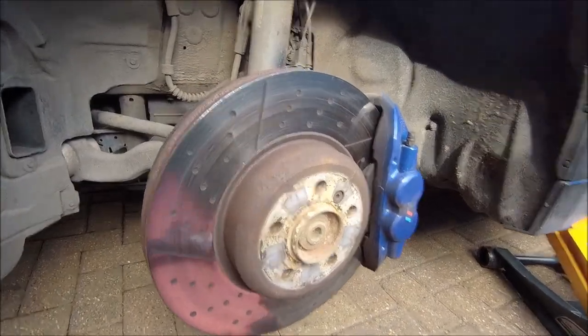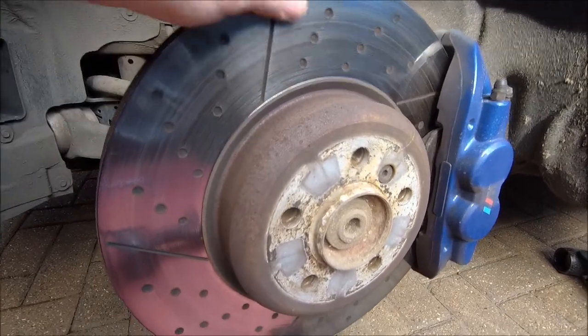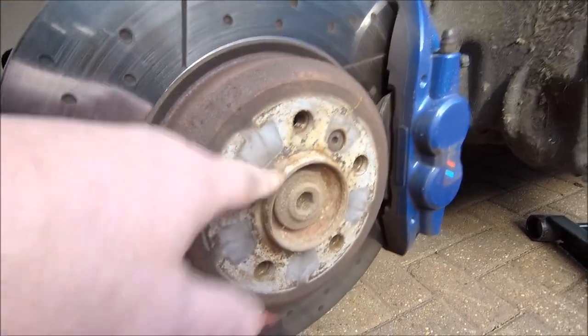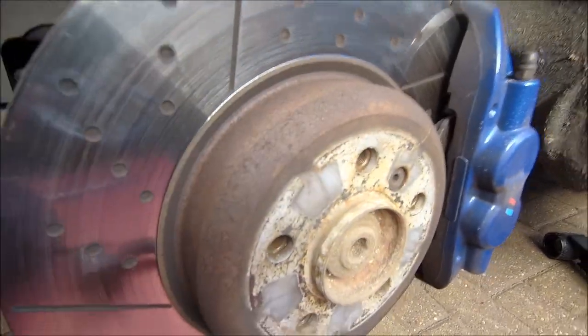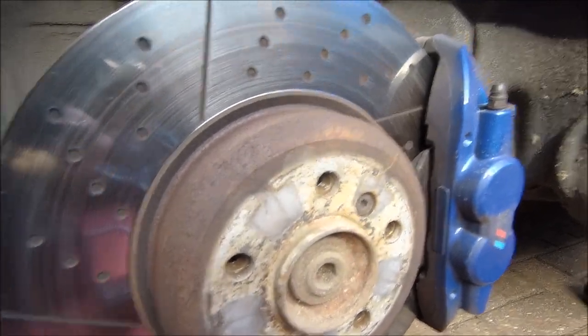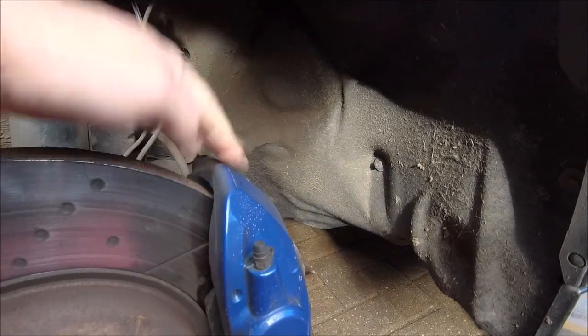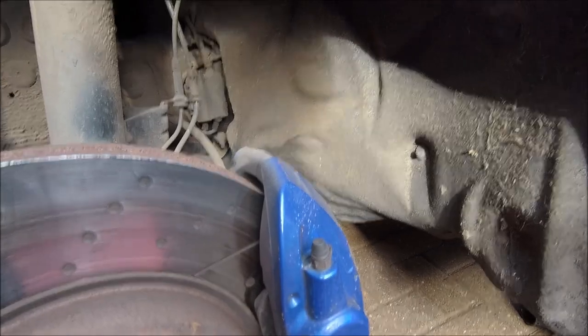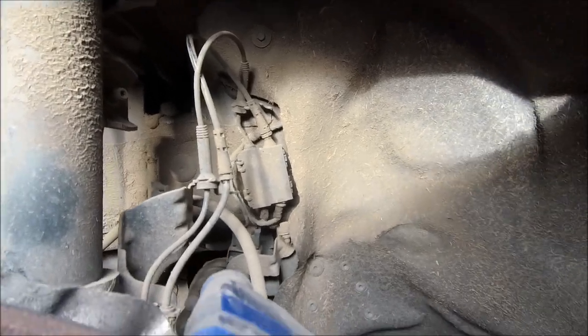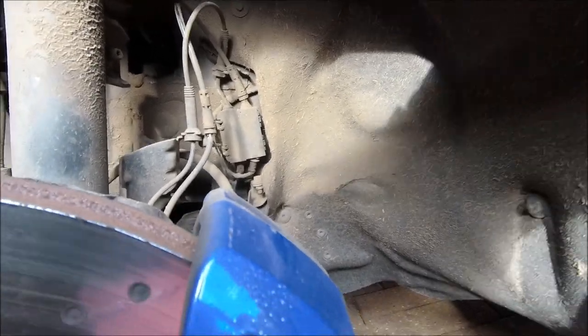Wheel off, and yeah the brake discs look pretty much brand new. There's a little bit of crud there to come off - surprised that wasn't taken off because the tires were changed just before I got it. We'll clean that up, no problem. Obviously the brakes need all that dust and grime off, but the pads themselves look pretty good, plenty of meat on there. Happy with that, just a general look around to make sure everything is a-okay.